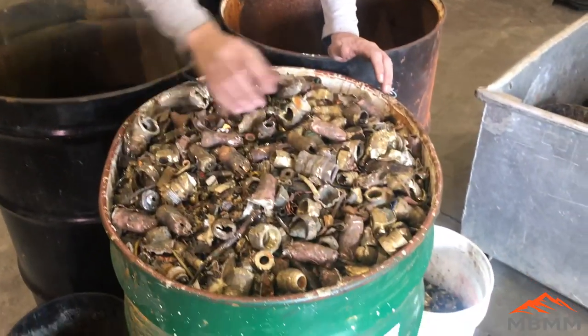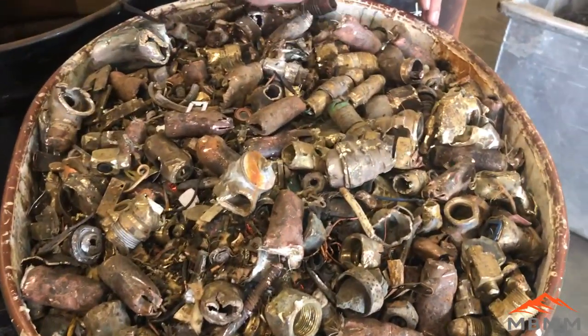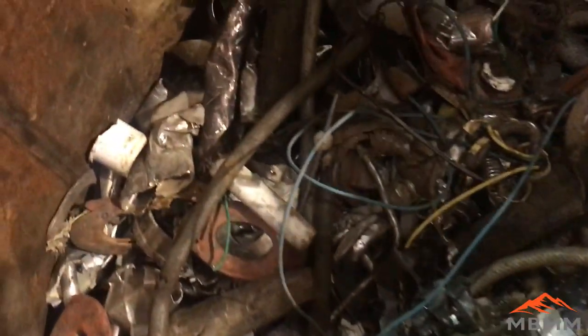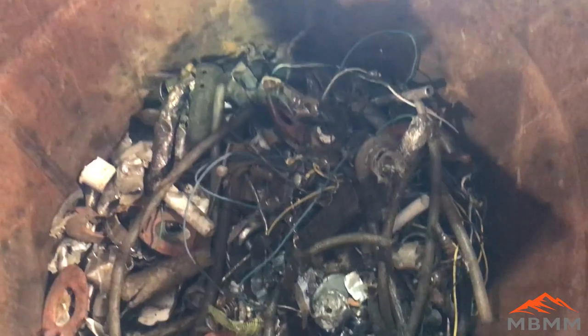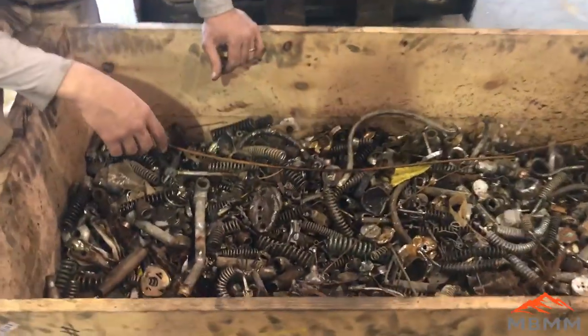Here's what we got out of that bin of contaminated brass we ran. We got a barrel full of clean brass — the stuff that went under the mag belt that we picked — and we got a barrel of copper. Then there's a barrel of miscellaneous stuff: aluminum, stainless, steel, plastic hoses, stuff like that.